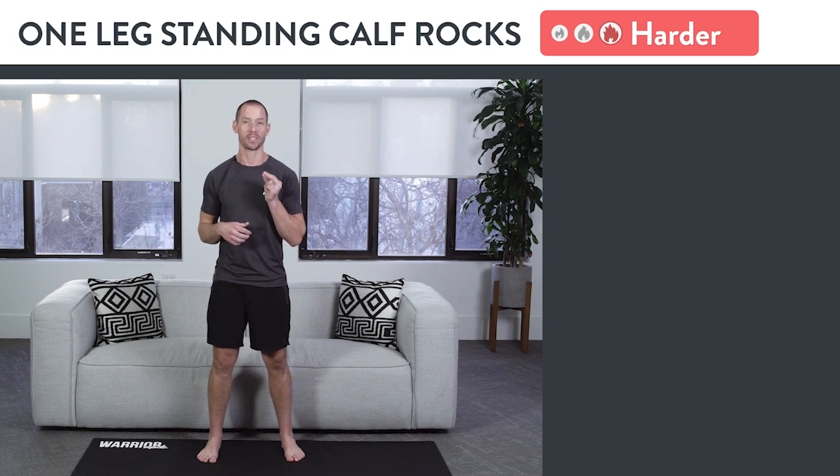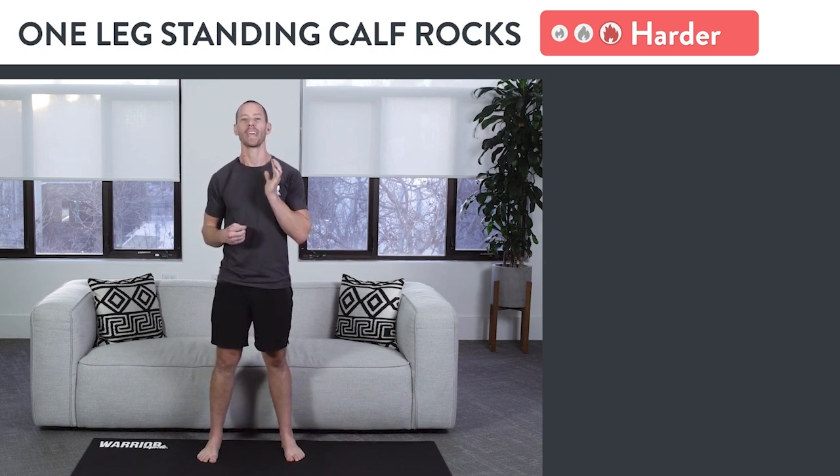When you strengthen your feet, your ankles, and your calves this way, you will help make everything stronger and reduce the chances of injuring your ankle ever again.